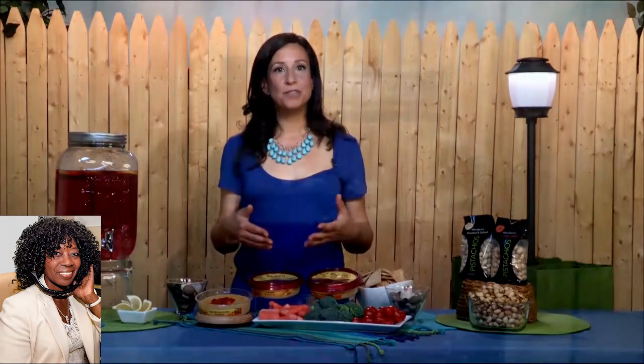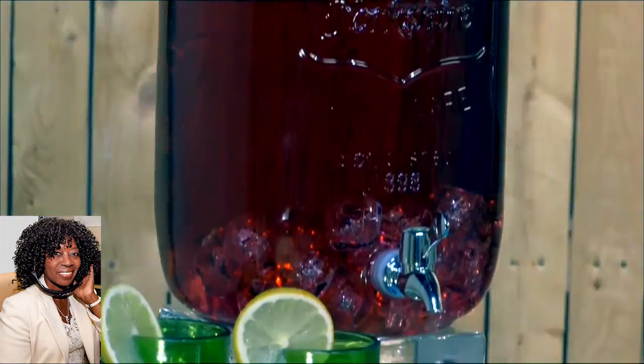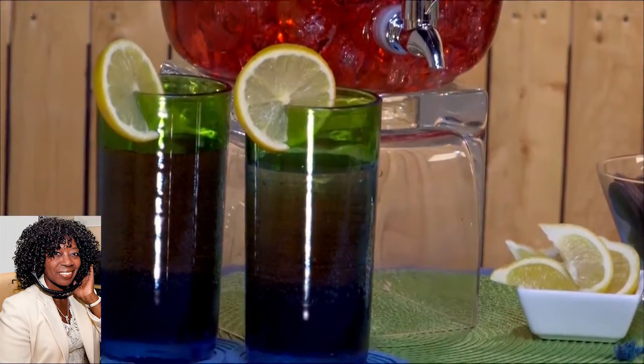Another great idea is to make a batch cocktail or mocktail ahead of time so that when your guests arrive, you'll serve it in a big beverage dispenser. They can serve themselves, and you don't have to play bartender all day. I like that.